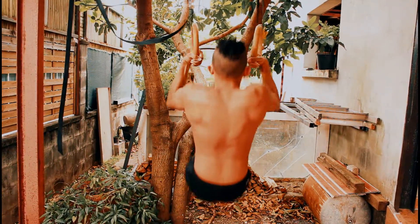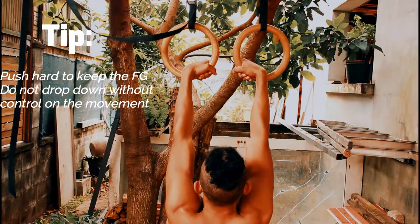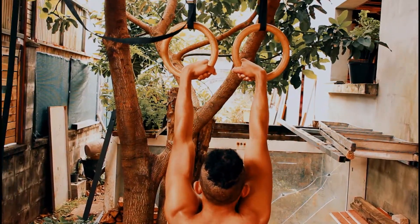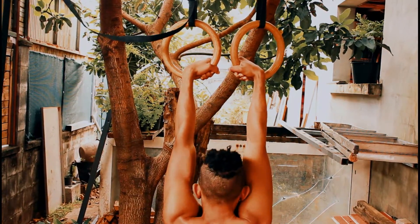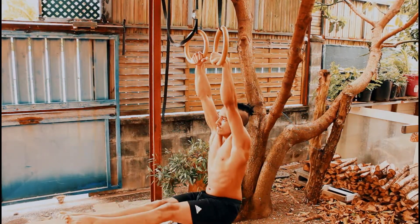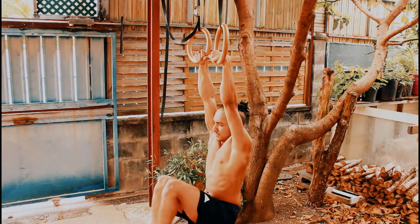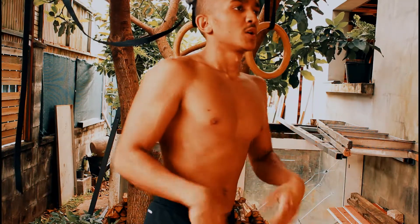When you are done with the three reps, I suggest you hang a bit at the end so you also get that false grip hang and support hold. That way you're not only limited by the reps and you can incorporate that into your training without getting bored. We're gonna do that for four sets of three to five reps.